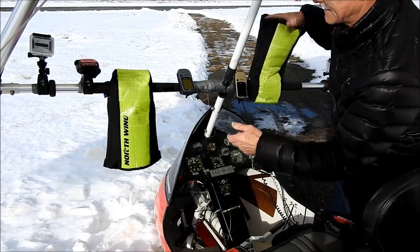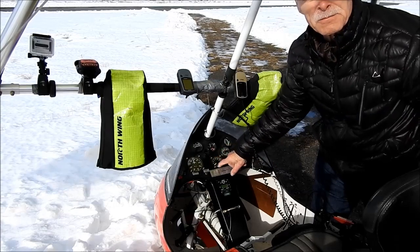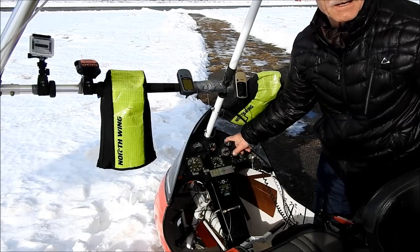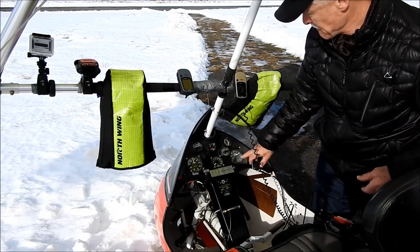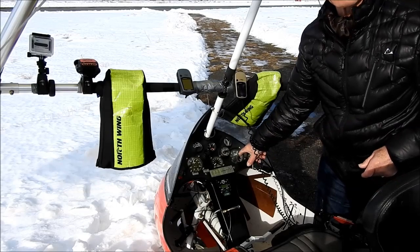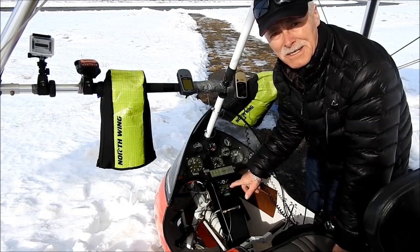These are gloves. I have a speed indicator. I have RPM of the engine. This is an hour meter — right now I have 443 hours on it. And this is temperature, exhaust temperature indicator. It has two cylinders, two needles. And this is elevation, barometric. So right now we are about this here — this is the elevation of the airport. And this is a transponder, which the control tower sees me on the radar.